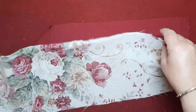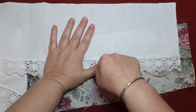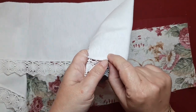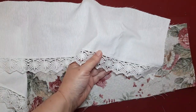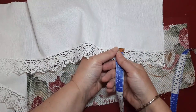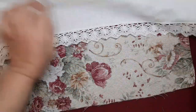Después he cortado también en loneta blanca lo que es la enagua. Lo que he hecho ha sido hacer un metro por 14 centímetros. Le he pasado la remalladora y le he colocado la puntilla. En esta ocasión es bastante ancha porque quiero que se vea bien. Como no va rizada ni nada, le he puesto una que tiene 4 centímetros. Bastante grandecita.